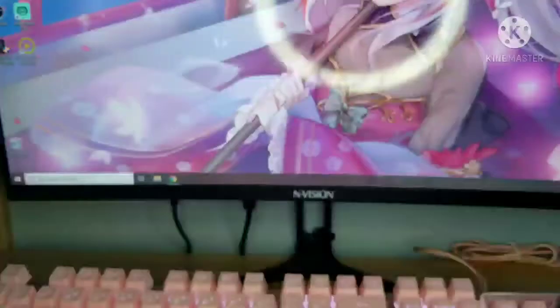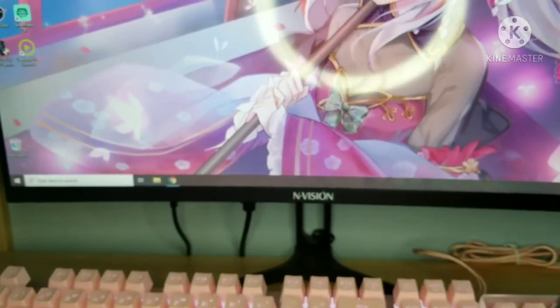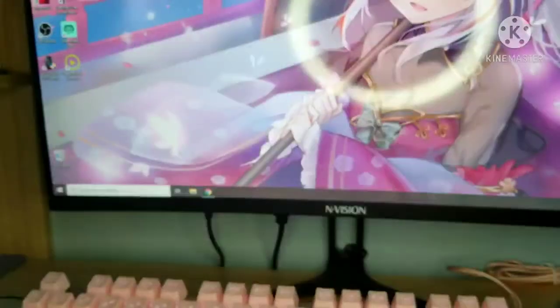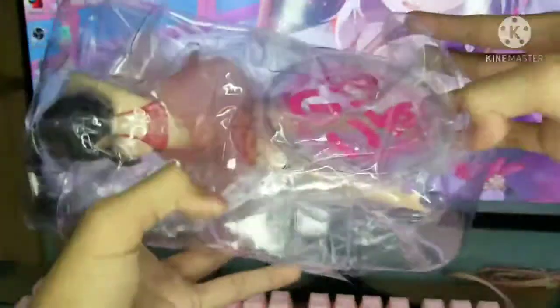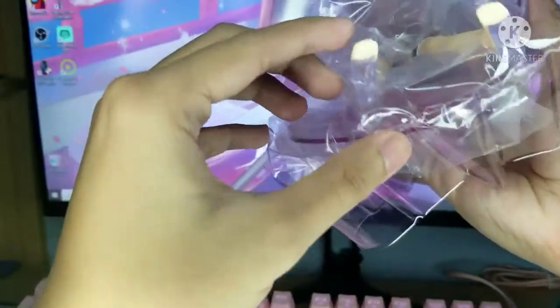So they come in bubble wrap, which is nice, and also this one here. And there is a freebie of like this T-shape thing — I'm not sure. The clamshell of this is kind of folded, not really broken, but they packed the figure well since it's from overseas. It was kind of hard to open, but at least the figure is alright — there is no damage whatsoever, hopefully.